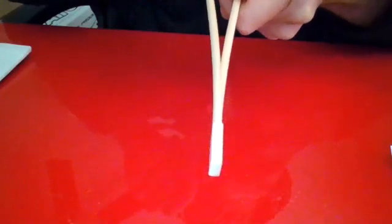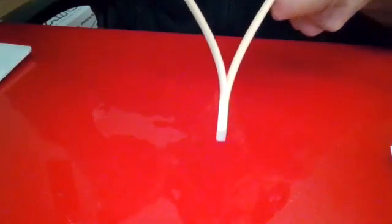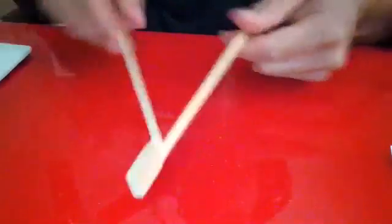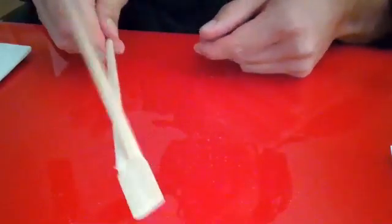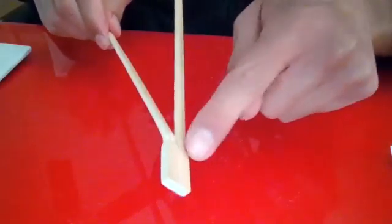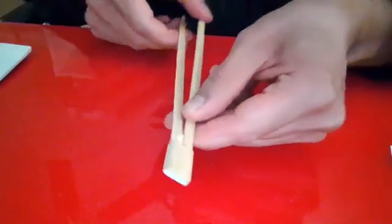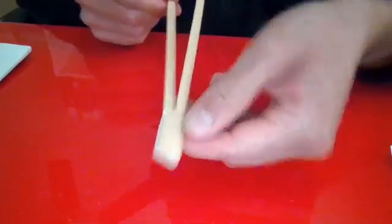At some point, the chopsticks are going to break. Notice that it's a lot tougher than the previous one, but eventually — look at that, it was too much toughness. I broke one of my chopsticks and the fracture didn't propagate. It was tough enough that the tension in the chopsticks reached the yield stress before I could propagate a fracture.